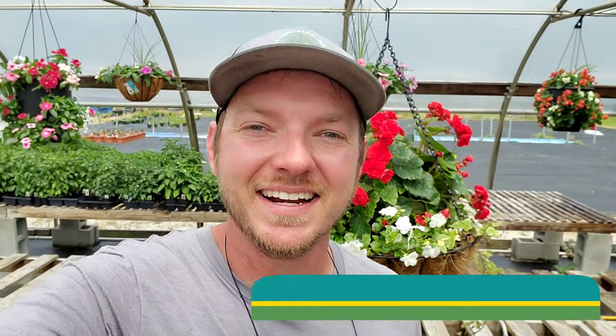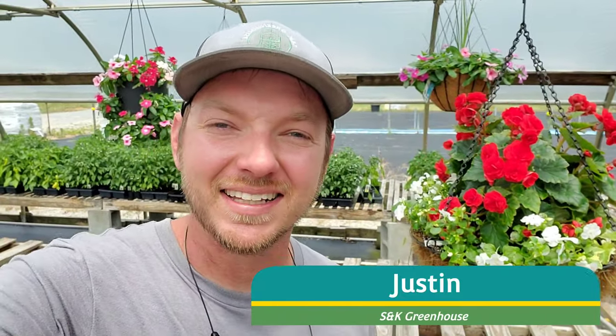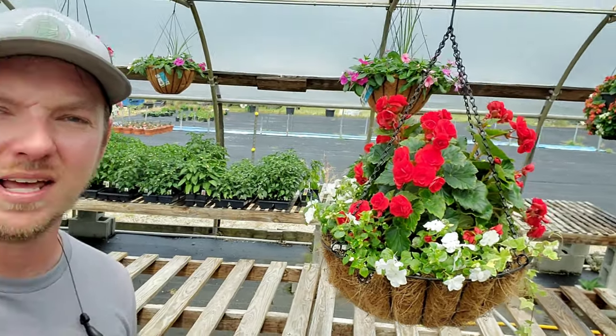Hey, what's up everybody, it's Justin here at SNK Greenhouse. Today I had a client come in who needed an old hanging basket revamped. It's for shade, and her colors are red and white themed, and I'm going to show you exactly how to make this basket behind me.